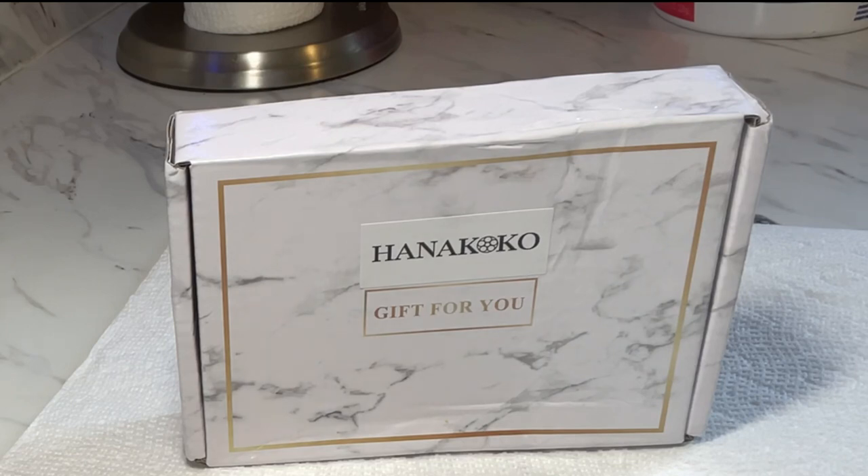Anacoco is a company that specializes in stick-on gel nails and 100% hand-painted press-ons. Anacoco offered me a PR package and I'm going to be bringing you a review of some of their 100% hand-painted gel nails today.